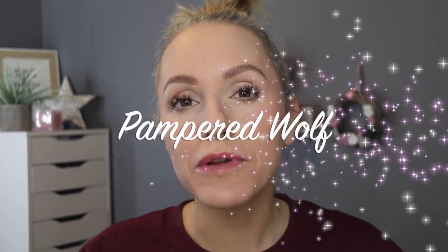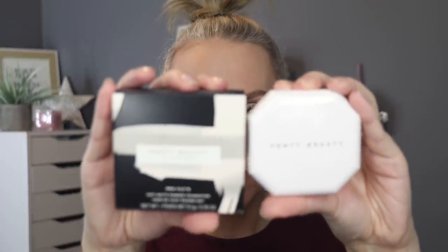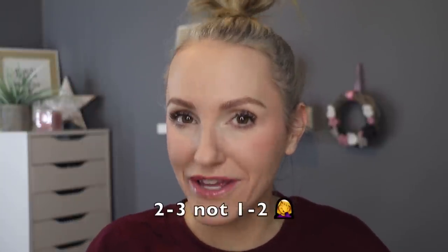Hi everybody, it's Gemma. Welcome back to Pampered Wolf and welcome to Foundation Friday where today we are trying a foundation that has completely blown my mind. I upload one to two videos a week here on YouTube and I'd really love it if you'd press that subscribe button and also the notification bell so you don't miss any future videos.